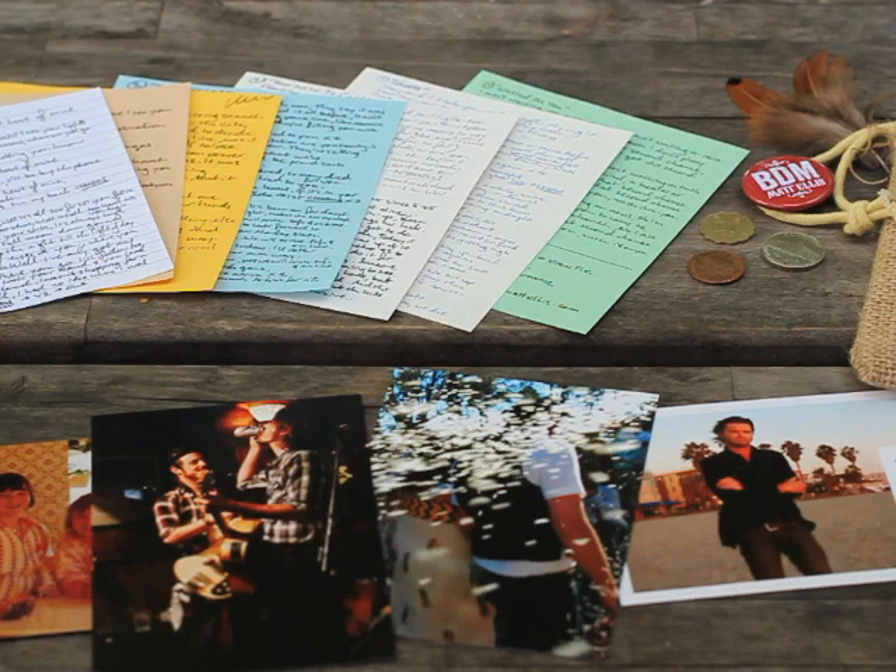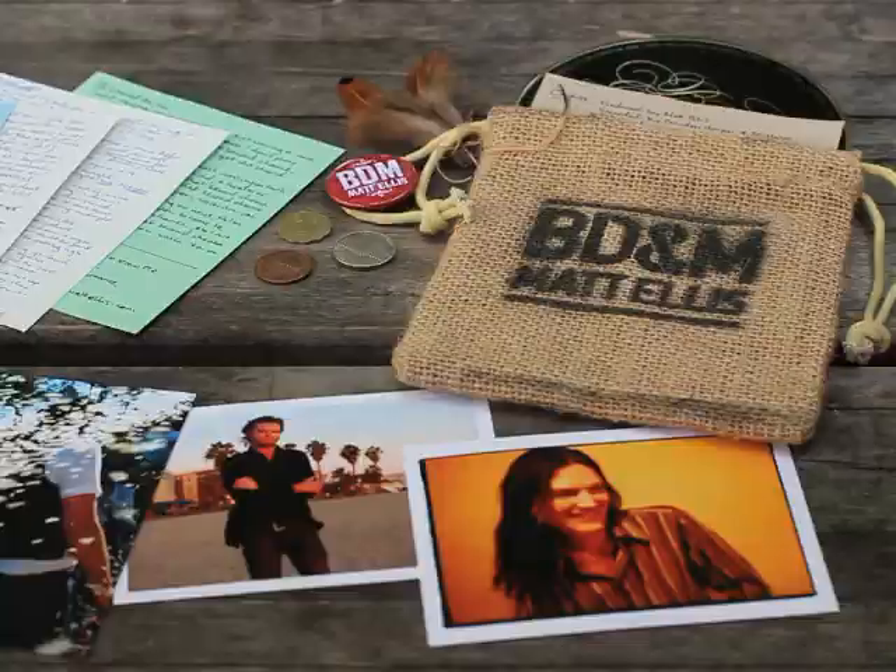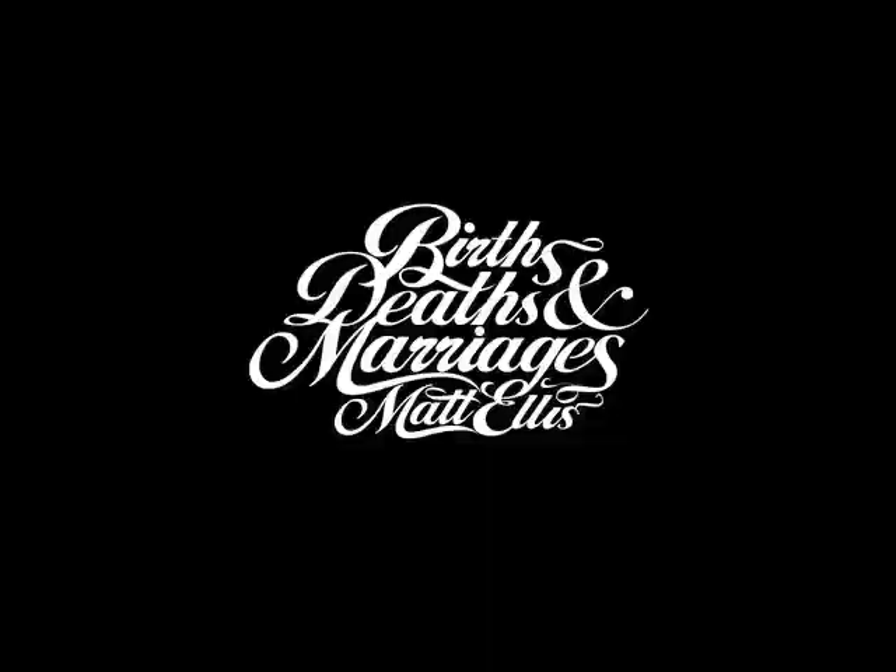Introducing the handmade, limited edition release of Births, Deaths and Marriages. Let me take you through the steps of how I got here and show you guys what you get with each pack.